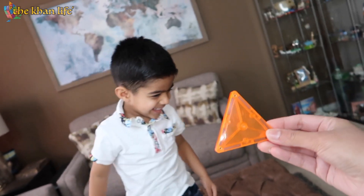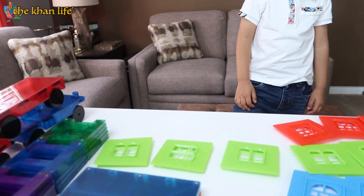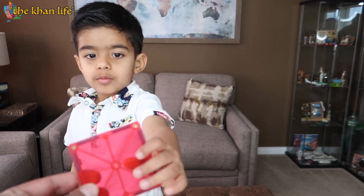We're going to test your shapes and colors, okay? What color is this, Zadan? Orange. Good. What shape? Good job. We're going to try the next one — what color?